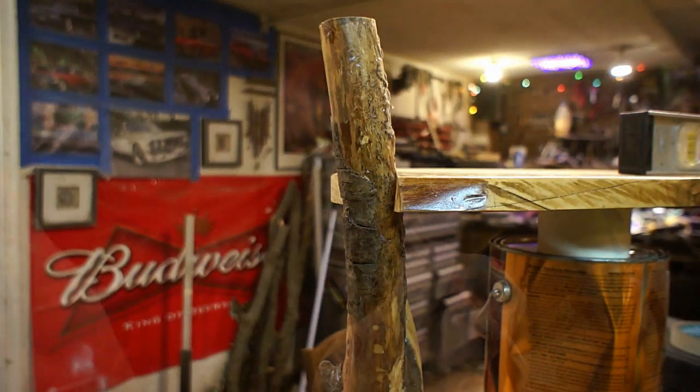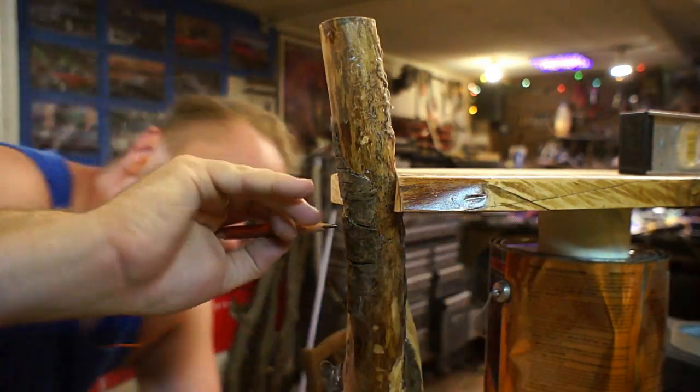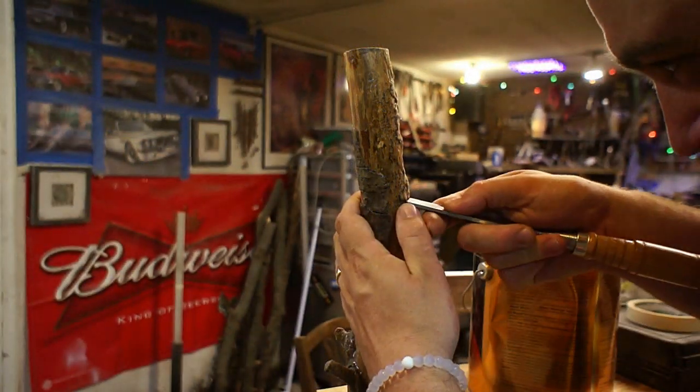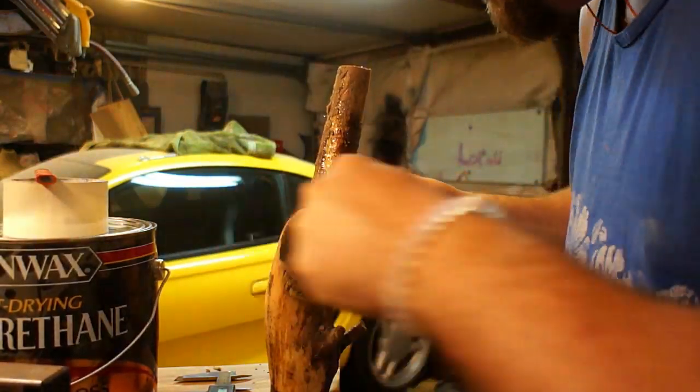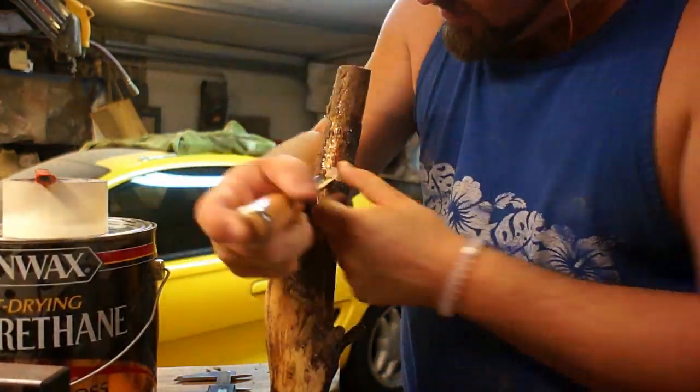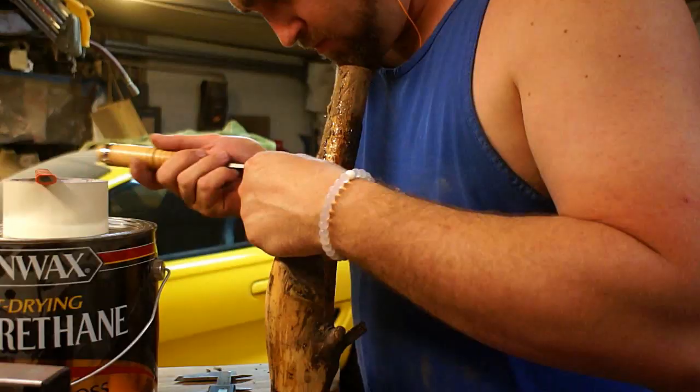Hey everybody, this is Tyler Tapper, so happy to be with you guys here today. We are going to do the fourth and final installment of getting these shelves done. If anyone missed parts 1 through 3, I'm going to link them down below so you can see how I got to this point. Now we're just going to continue hanging the shelves on here.